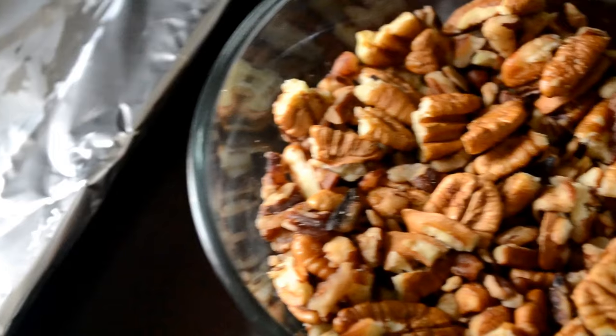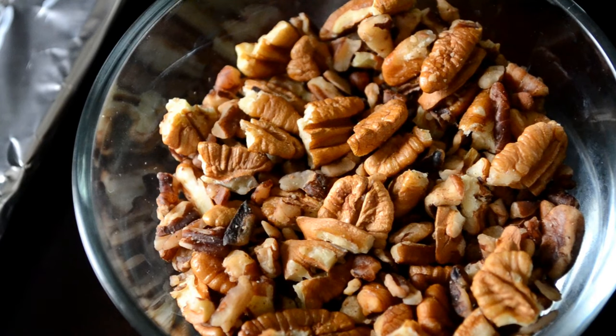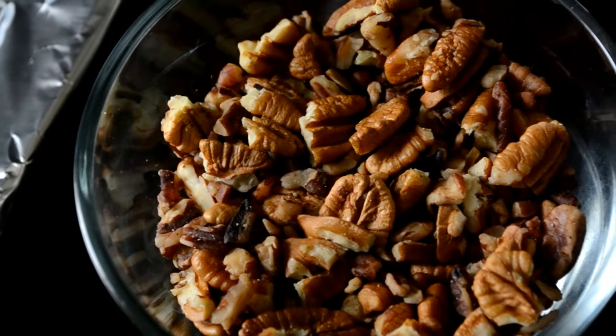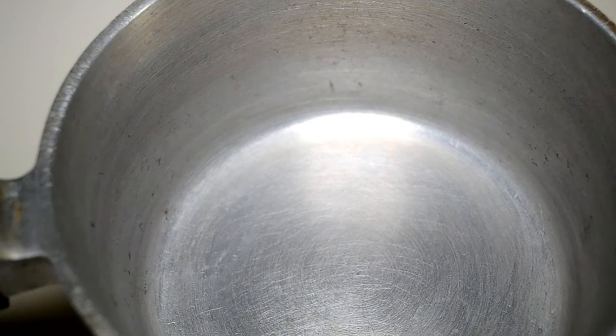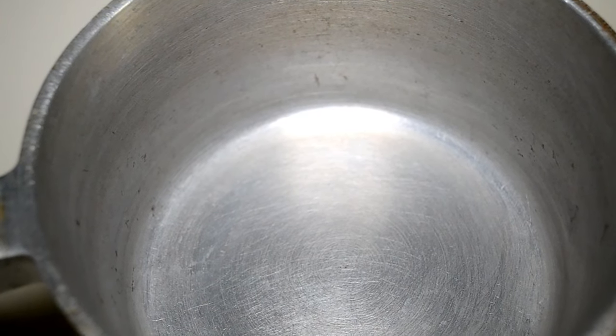I rubbed the foil down with some butter. Here I have about a cup and a half of pecans that I borrowed from my mom — thank you, girl! I like to add the pecans in afterwards, not during the cook time. Next up I have four tablespoons of salted butter, because sweets need salt.